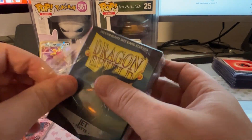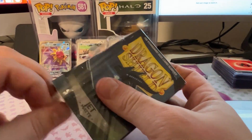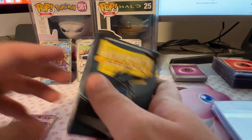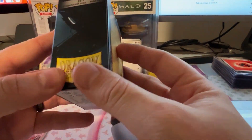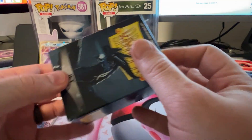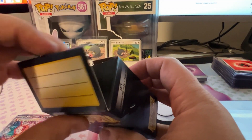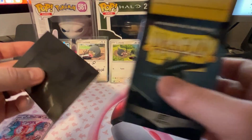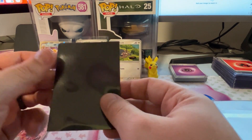So this box comes with this little plastic wrap on it. We'll get this off and see what it looks like here. On the top, it just pops open, and then they're just in here. So here's what one of them looks like.